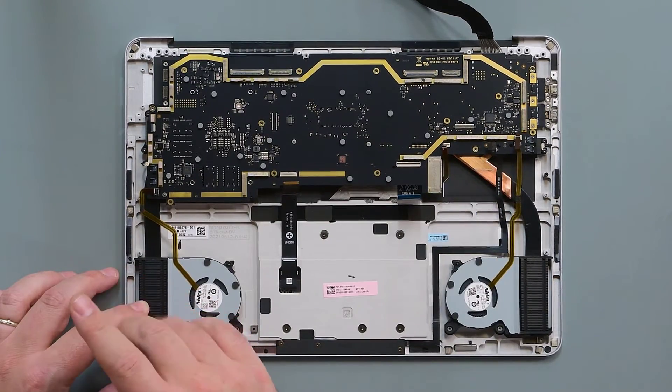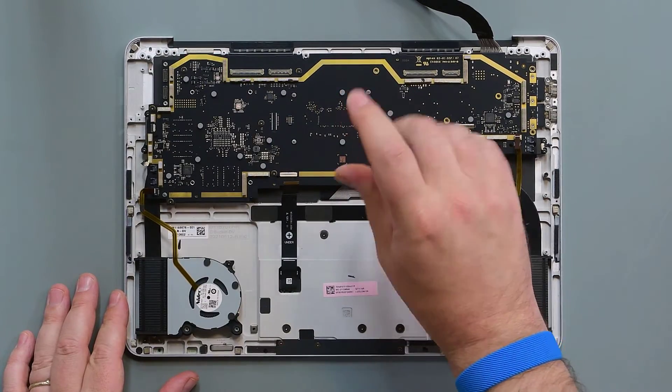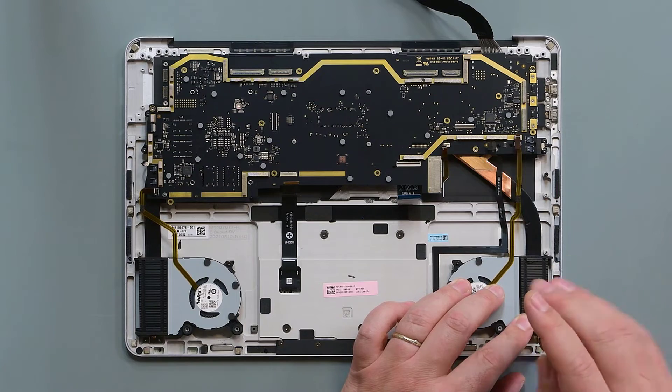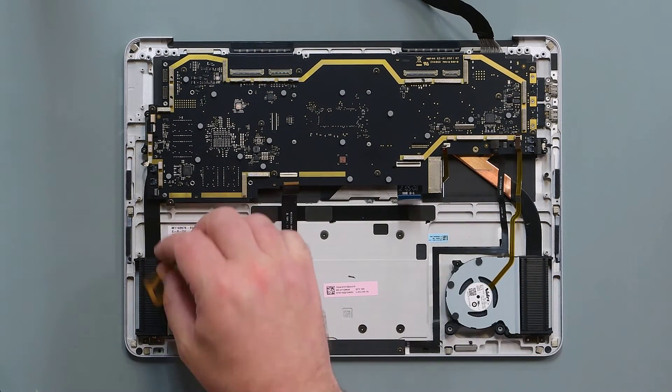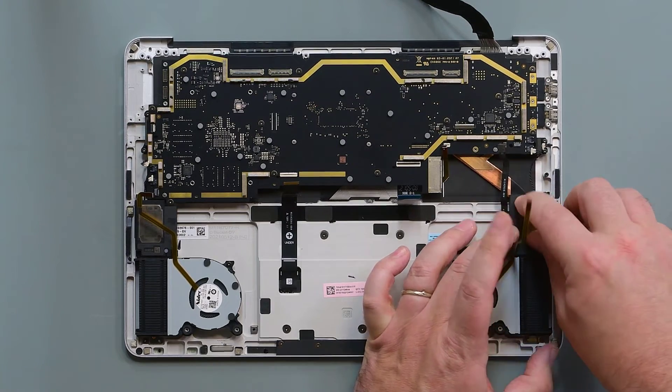Reinstall 14 new 3IP Torx Plus screws to secure the PCBA and thermal module. Align and reinstall the left and right speakers, securing them with new 3IP Torx Plus screws.